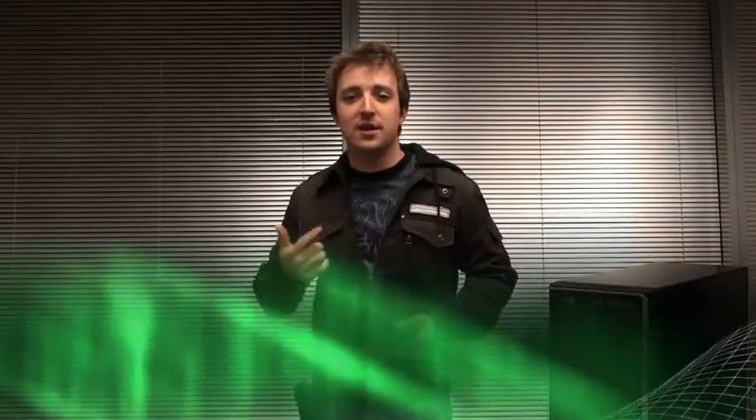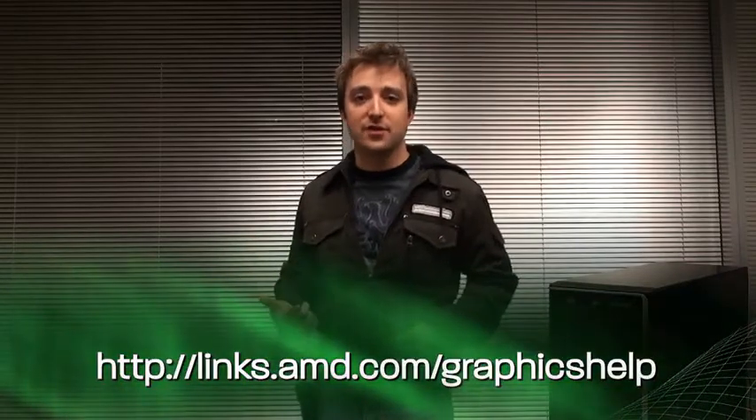As you can see, a simple graphics card upgrade can make what you see and what you do on your PC much better. Think you're ready to try it for yourself? Go to the link below and you can compare graphics cards, find out which card is good for you, and get the best prices. Hope this helps. For AMD, I'm Devon Akachuk, and I'll see you online.